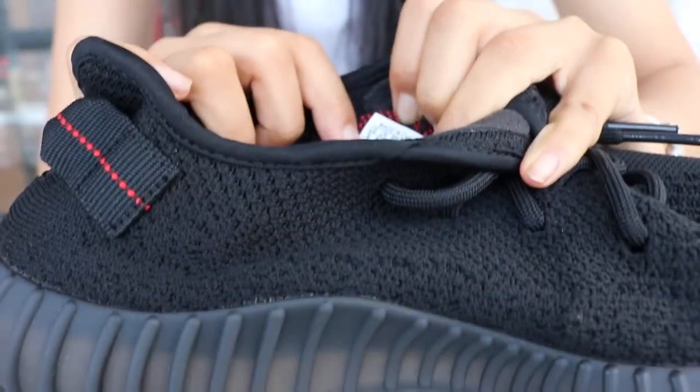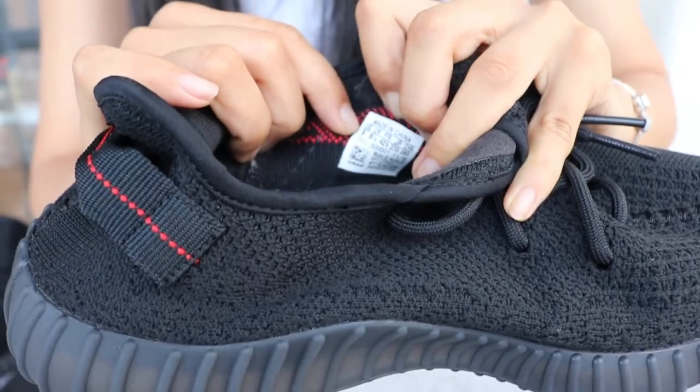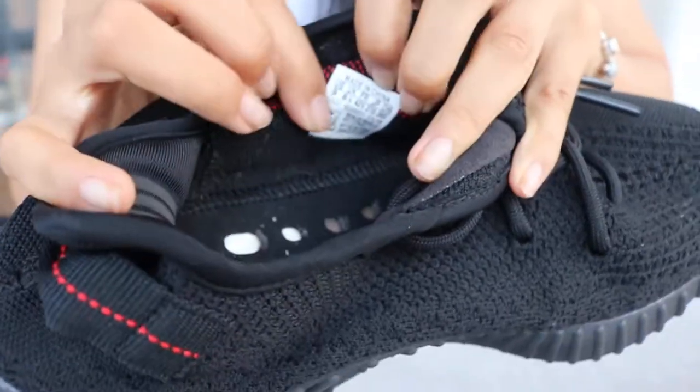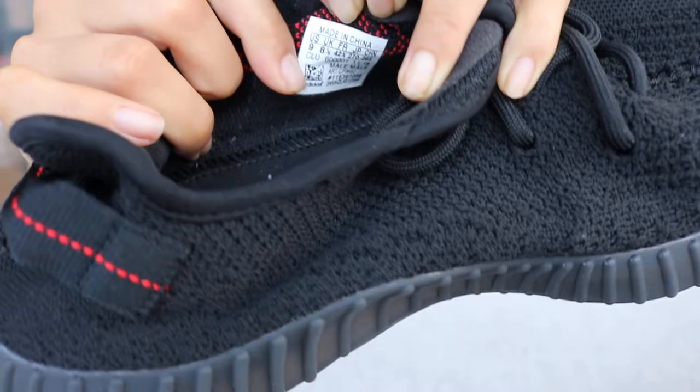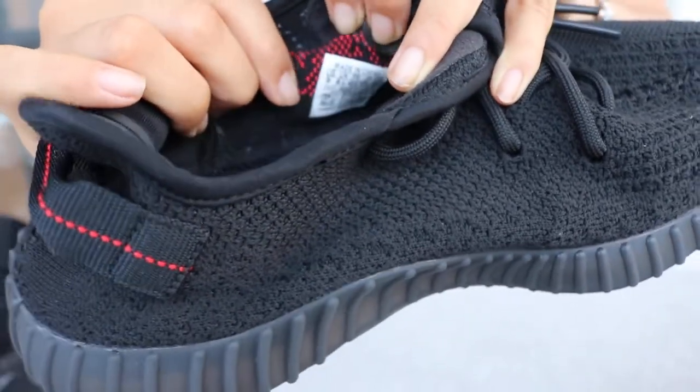See the boost through the holes — it's very well. Check the tag. It says US 10 / US 9, made in China. Very good.